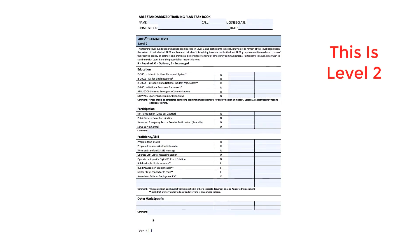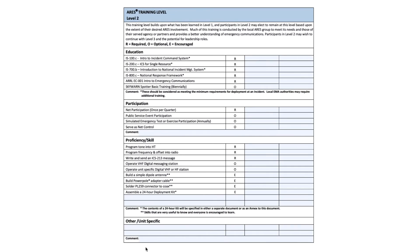Level two builds on level one. It requires that you complete FEMA classes 100, 200, 700, and 800. You saw on level one that they were optional. If you're advancing to level two, they then become requirements. You'll also see there's the ARRL EC-001 Intro to Emergency Communications — an ARRL online course that you will be required to take. It used to be a mentored class taking about three months. I believe it is not mentored anymore and it's work at your own pace. I strongly recommend that anybody take this course, but if you're going to go to level two, it is a requirement.